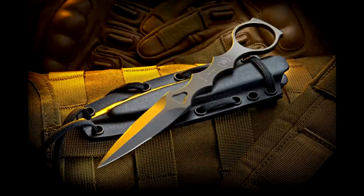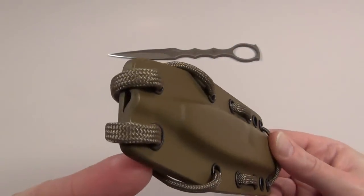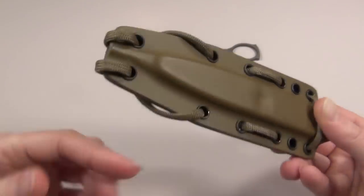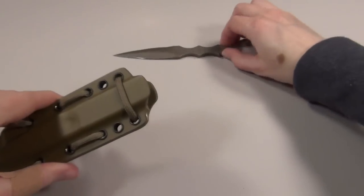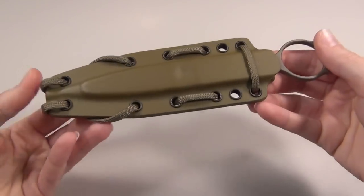The CQB tool is $160 on spartanbladesusa.com and it comes in either black or flat dark earth with a matching sheath. As for the sheath, it does have a nice drain hole at the bottom and it also has great retention. The dagger snaps into it nice and solid so it won't just come out on its own at any angle, even if it's mounted upside down.